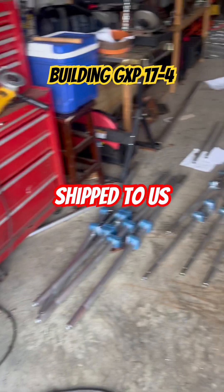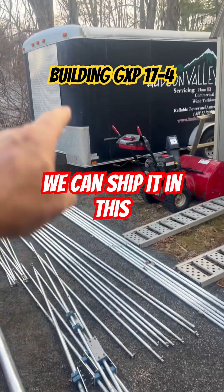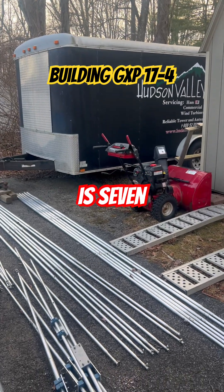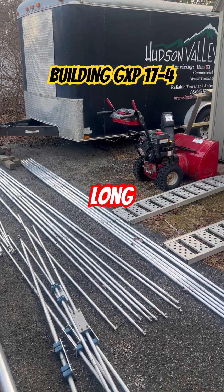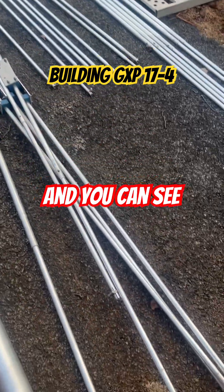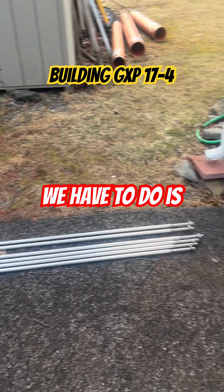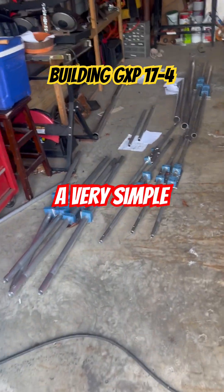Have the antennas shipped to us. We'll build them in our garage. Get them to the point where we can ship it in this trailer, which is 16 foot long. The boom we're going to break down into three pieces, and you can see all the elements are already built. Now all we have to do is transport it. It's a very simple process.